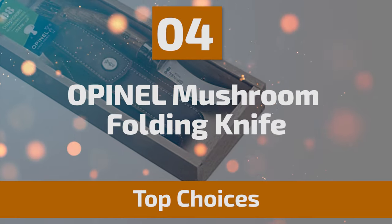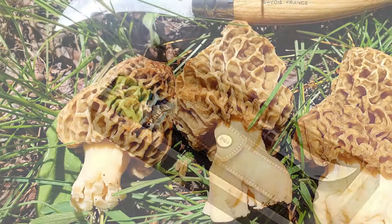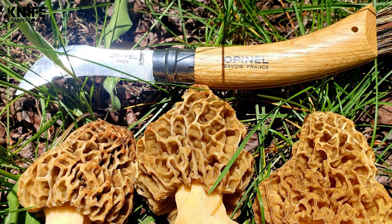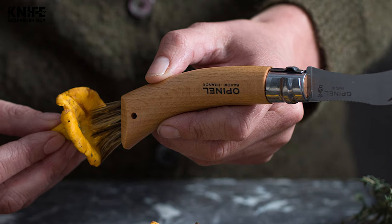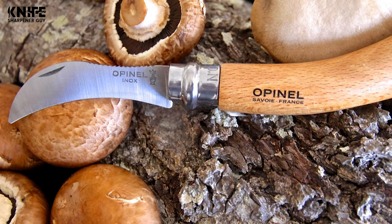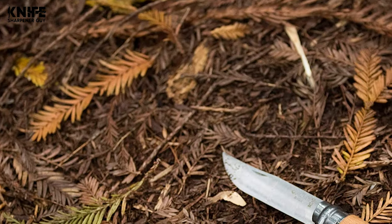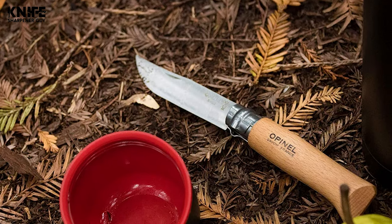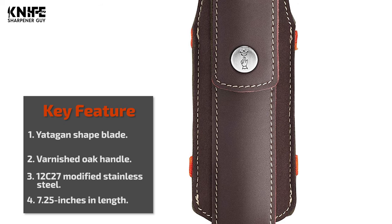Number 4: Opinel Mushroom Folding Knife — ideal for picking morels, ceps, chanterelles, trumpets, and other mushrooms. The knife features a 3.15-inch blade curved to facilitate cutting, adopting a Yatagan shape inspired by a traditional Turkish saber. The blade is ground to an exclusive convex profile that ensures strength and allows efficient re-grinding. Open length is 7.25 inches, closed length is 4.1 inches, and weight is 1.7 ounces. It comes with a varnished oak handle — hardwood and very resistant. Its dentate back helps scrape and clean the mushroom, and a boar hair bristle brush behind the handle is ideal for dusting and removing soil easily.